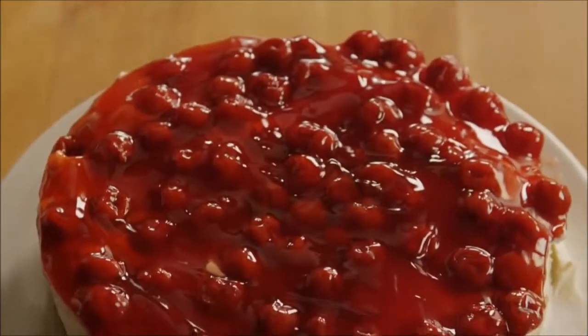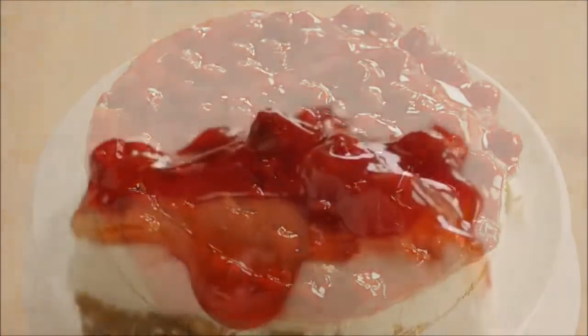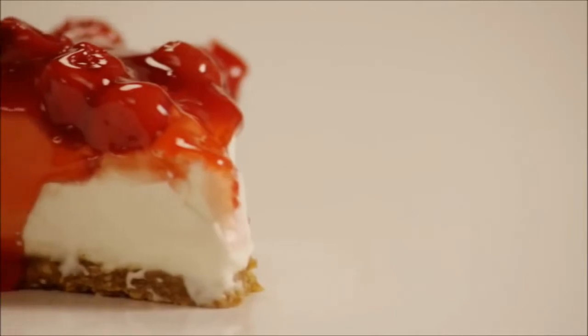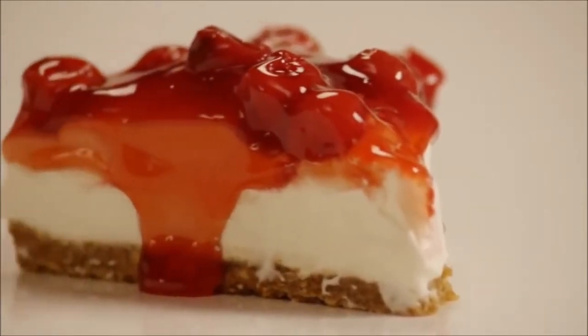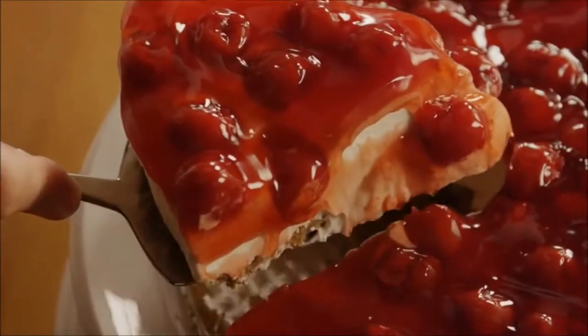If you love the flavor of cheesecake but not the effort of making one, this recipe for best no-bake cheesecake, submitted by AllRecipes member Debbie Clark, may be the one for you. One member raves: this was the best no-bake recipe I've ever found. I made this in no time at all over Christmas, and have not stopped making it.